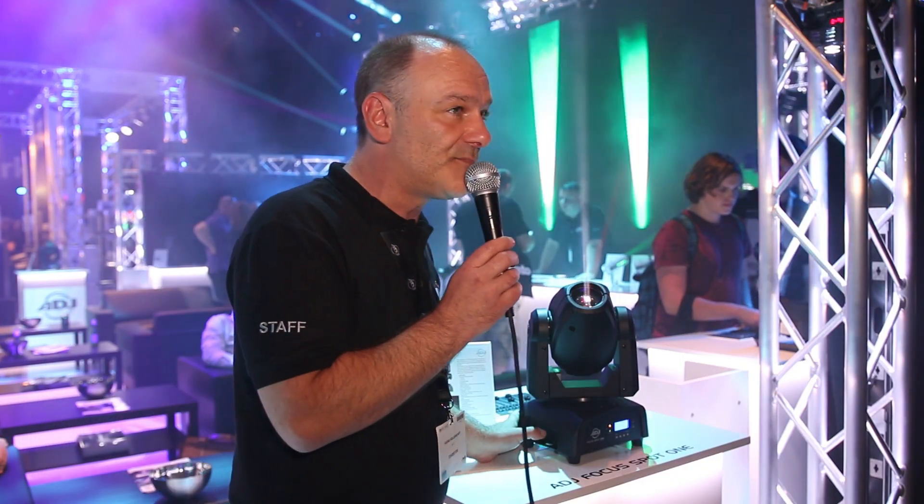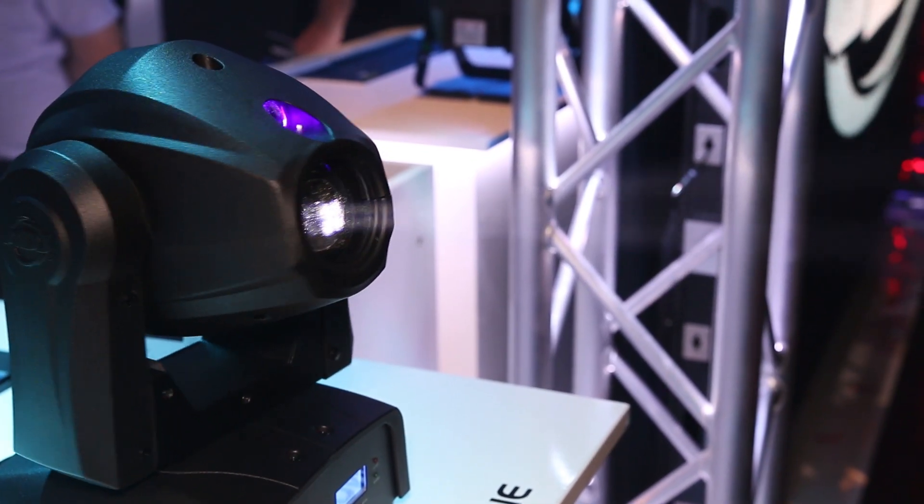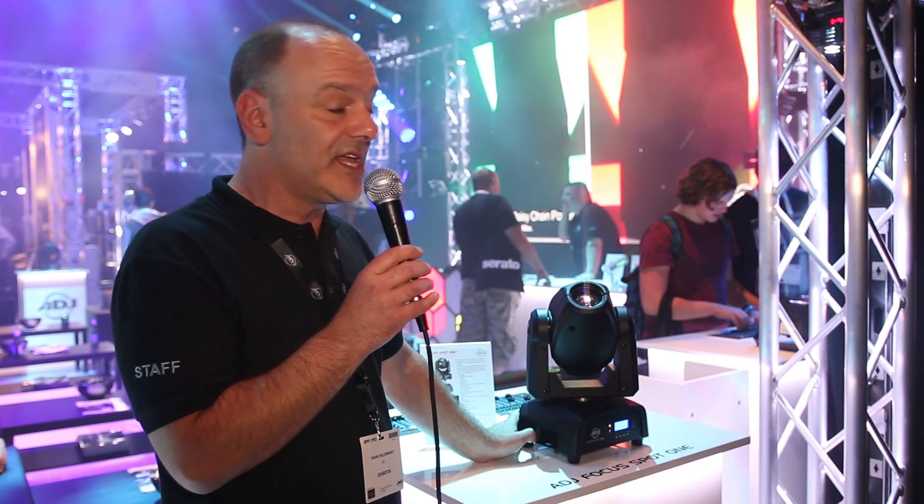So this is the new Focus Spot 1 from ADJ. You can find more information on adj.com or americandj.eu.